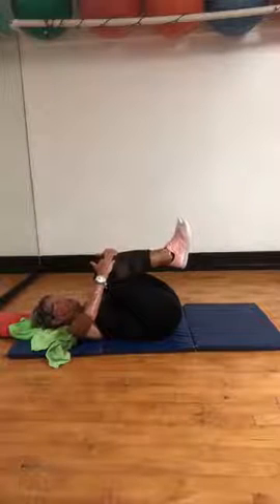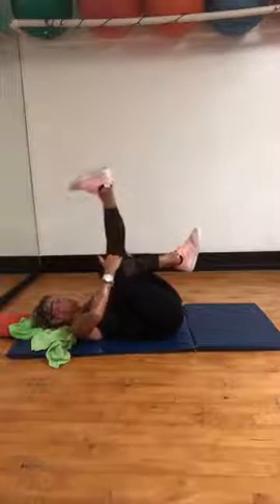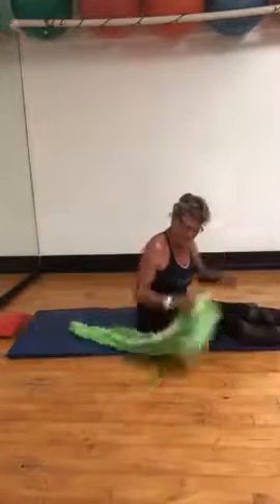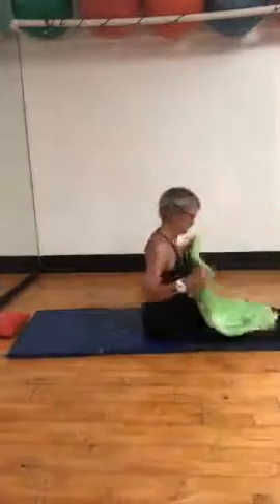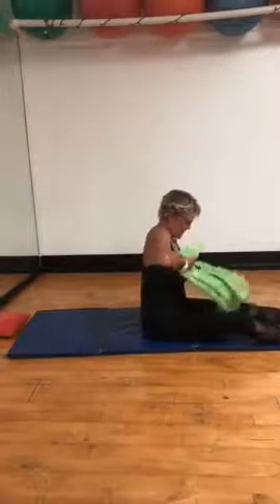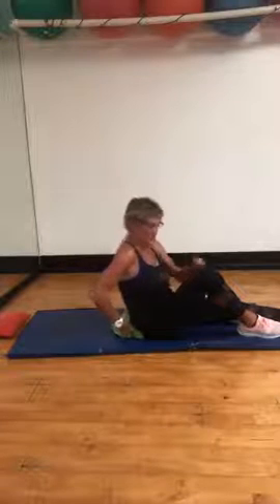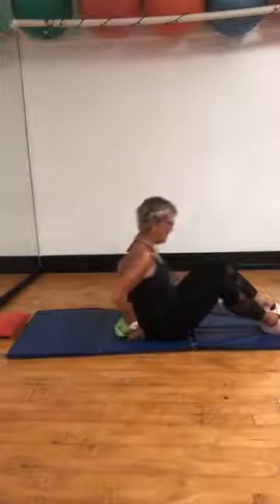Now we're going to end — finish this up with the one where we're sitting up. So you can rock and roll up, or put your knees to the side and carefully sit up. Let me give you a second to do that. Ten minutes in, you've got about two minutes left. Object — you go behind my back. This is not like a spa relaxation segment — this is for you to have something. Lean forward, shove it in there.